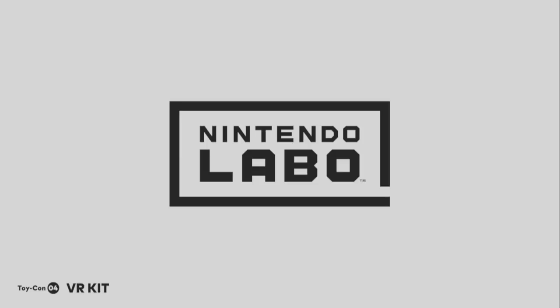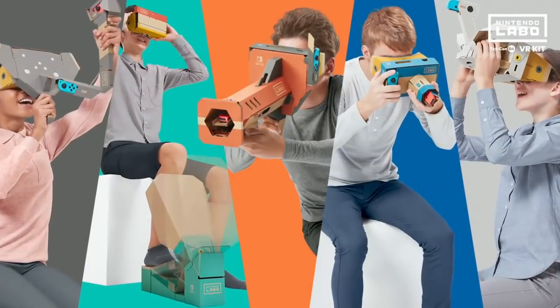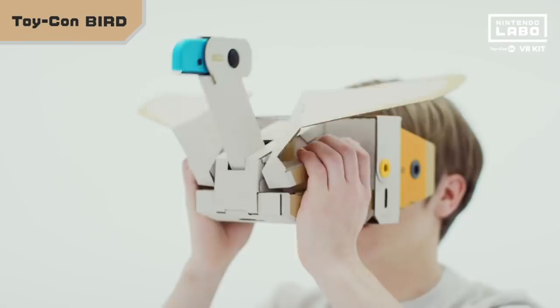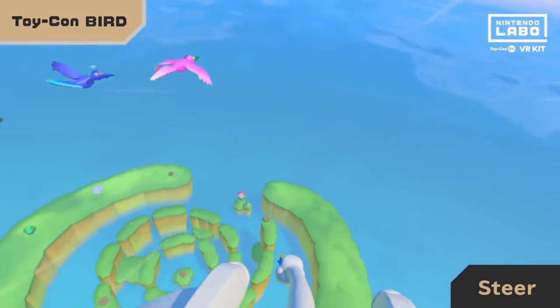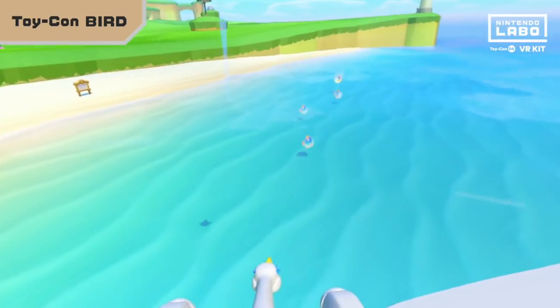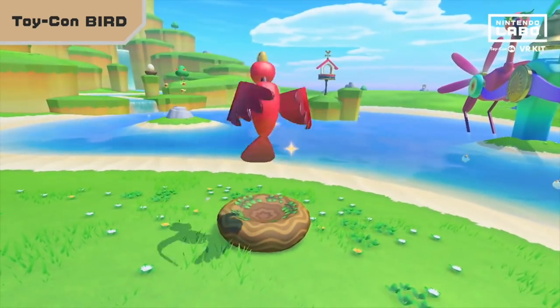Nintendo Labo VR. First off, I want to say I couldn't record anything while making the Labo kits — it says 'cannot record in TV mode.' So instead of just showing the instructions, I'm also going to show off Nintendo's video that they put out for this. The instructions I recorded, and the rest is all theirs. There'll be a link to their video in my description.